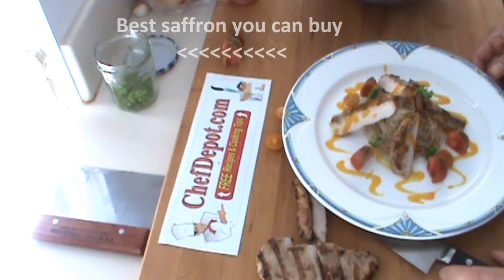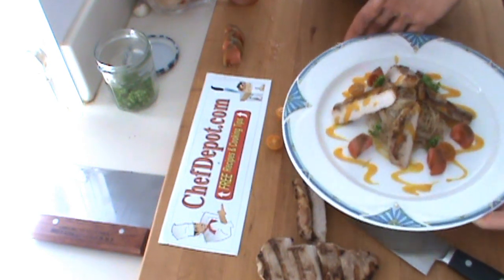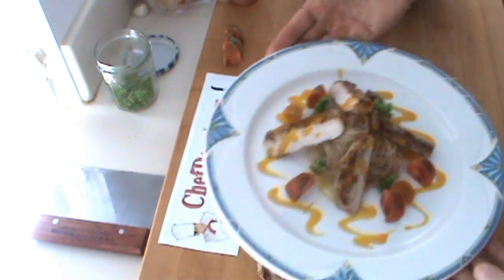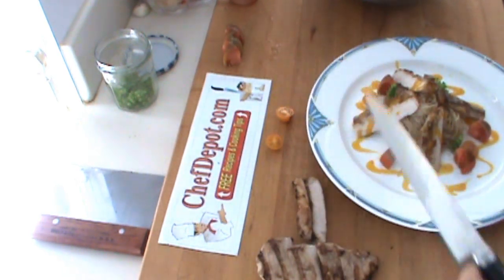I'm going to zoom in on this plate for you. Hope you like watching this video. Please support your sponsor. Have a great day.